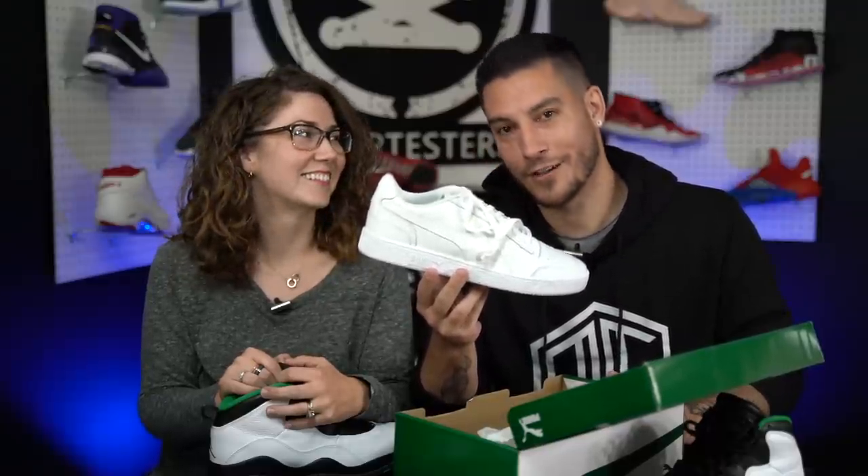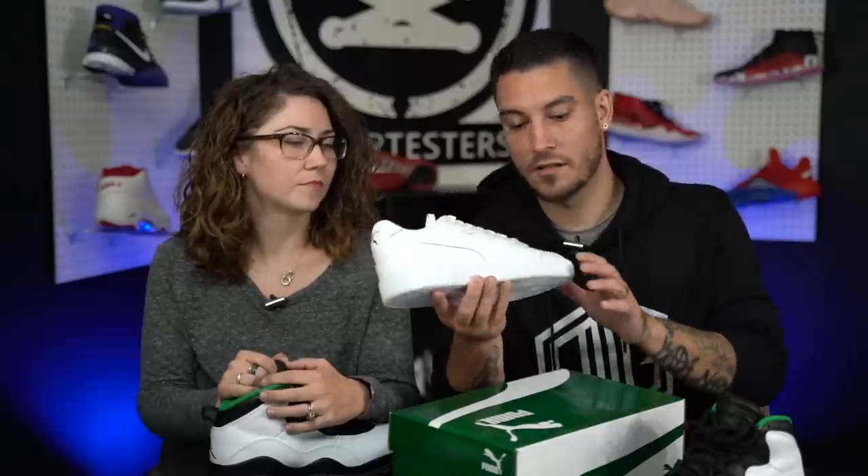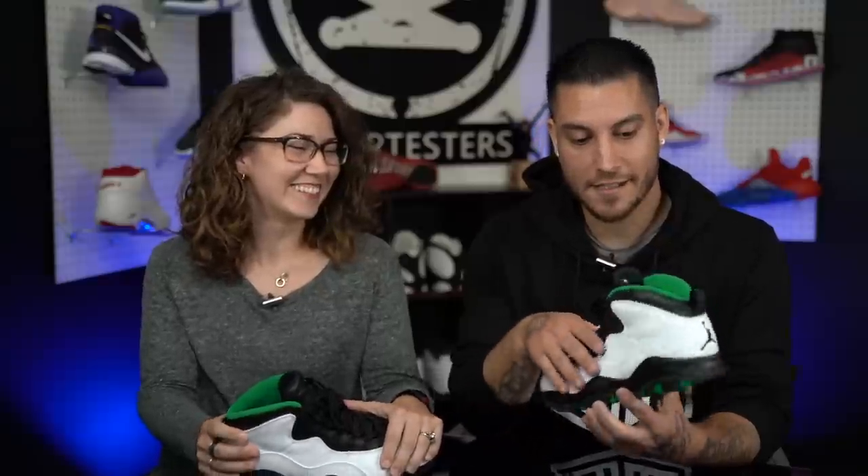A major complaint about the Jordan 10s is the squeaking. My co-host has been behind the camera for over half an hour trying not to move because their shoes were squeaking. It's not just a little squeak either. The issue is moisture getting into the shoe because they're not well ventilated — it's the air unit under the insole. The women's version squeaks from the materials since the construction is slightly different.